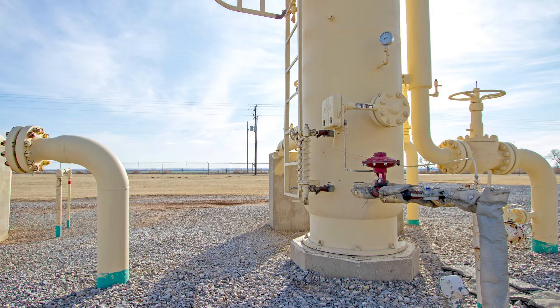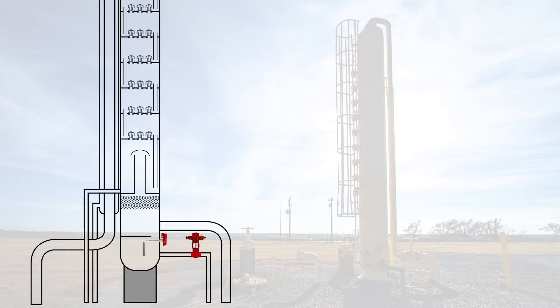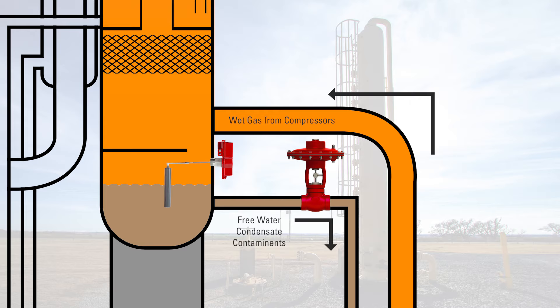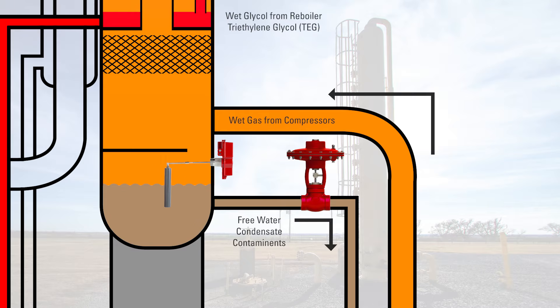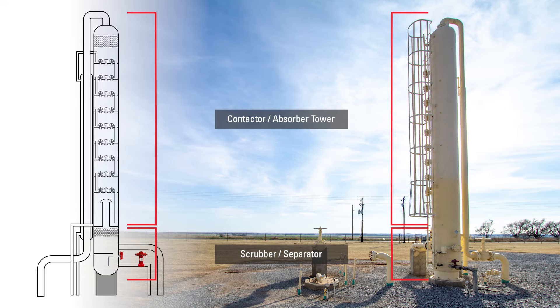At the base of the contactor tower is a liquid level controller, dump valve, and sight glass. These components help eliminate any free water, condensate, or other contaminants from coming into contact with the triethylene glycol, or TEG, in the tower. This tower has a scrubber built into it, but some locations may have a stand-alone separator before it reaches the contactor tower.